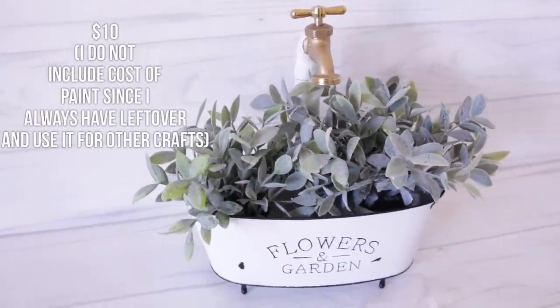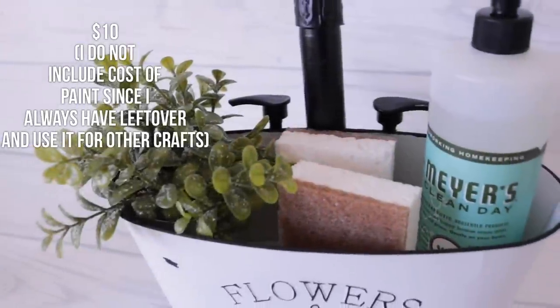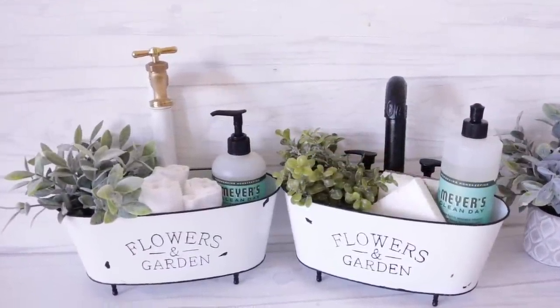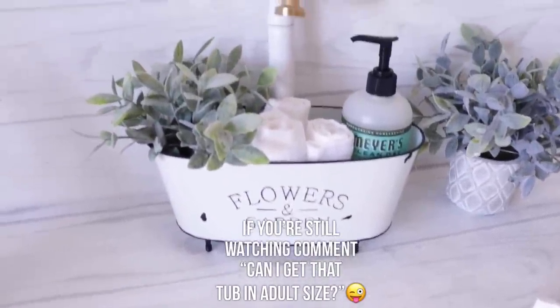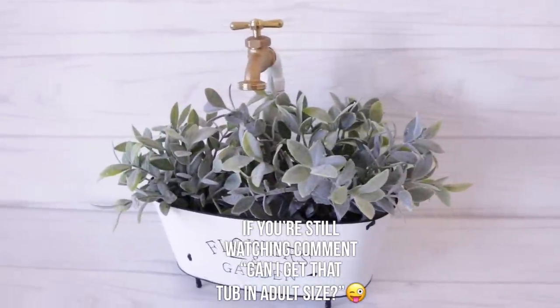Of course, you can also use it for your bathroom to hold hand soap and towels. So that's it — those are the three versions of the enamel tub. I really hope that you enjoyed this video. Make sure you check the description for all of the items used and for the Grove Collaborative offer. Thank you so much for watching — till next time.